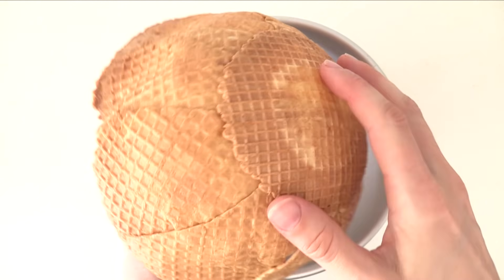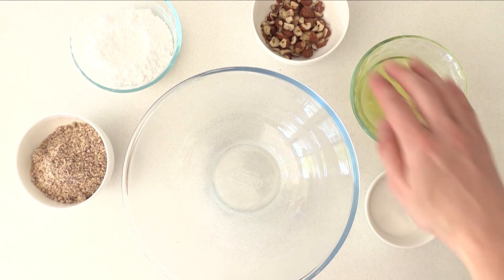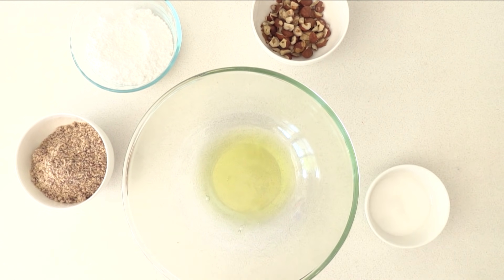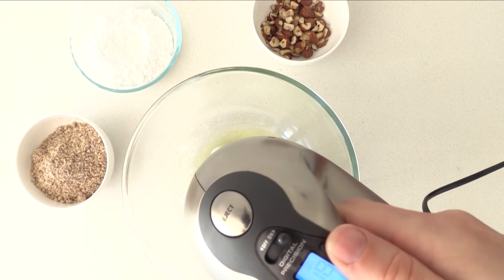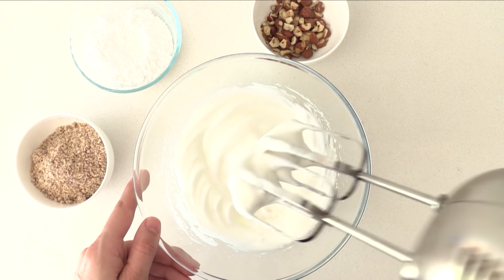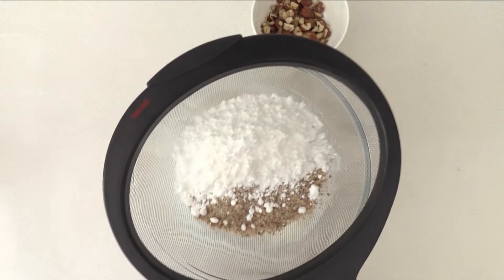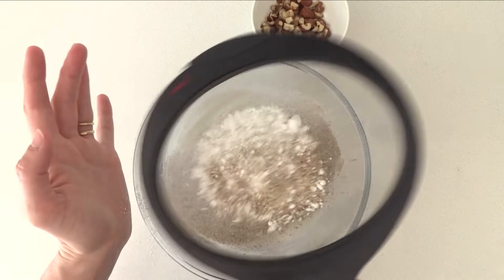For the giant hazelnut centre you'll need sugar, egg whites, hazelnuts, icing sugar, and hazelnut meal, which is just finely ground hazelnuts. Add the egg whites and sugar into a bowl and beat on high speed until the egg whites are firm — firm enough that you can turn the bowl upside down without it falling out. Sift the hazelnut meal and icing sugar on top using a coarse sieve, because a fine one won't work.